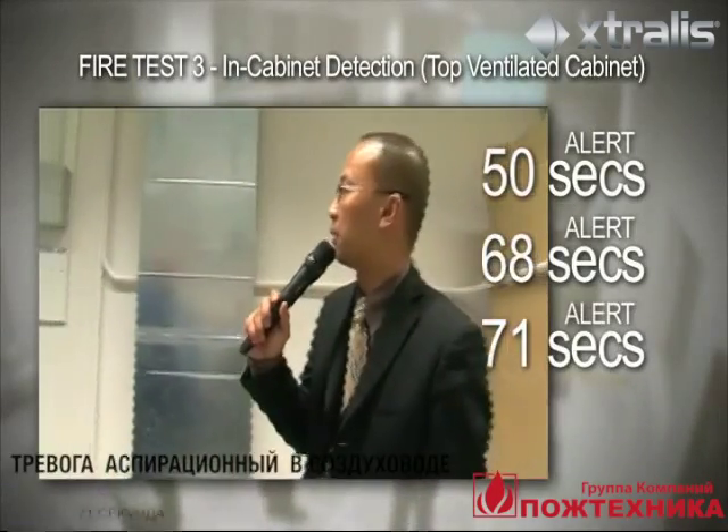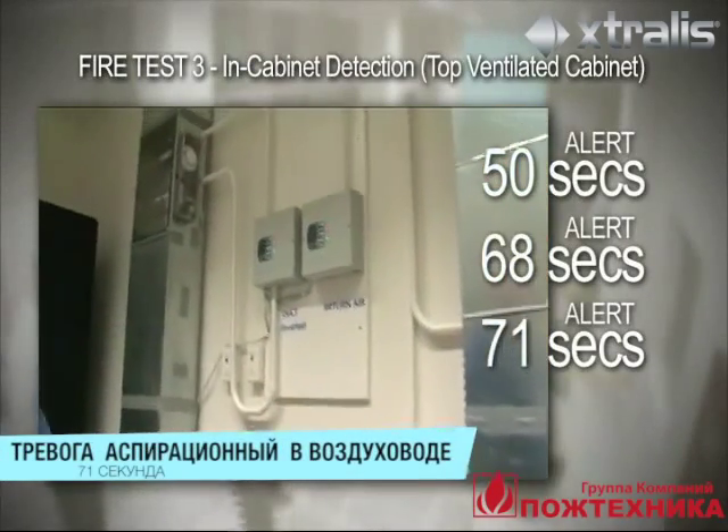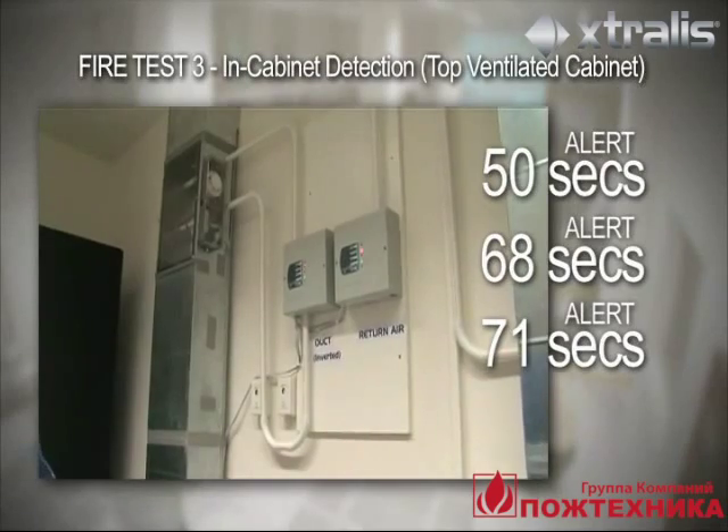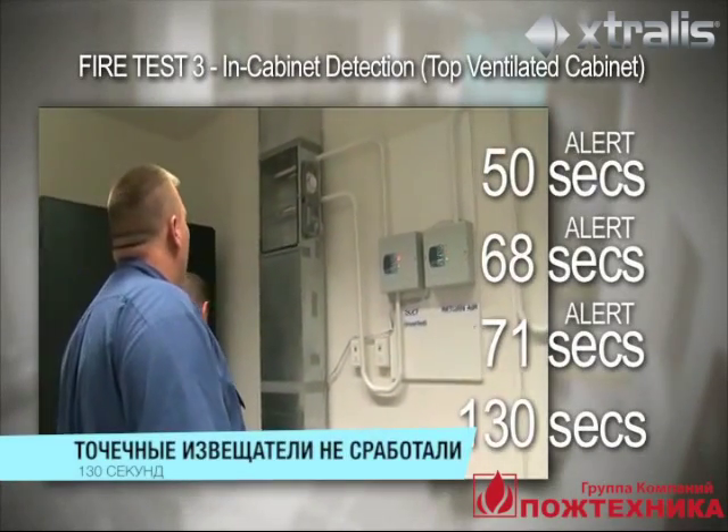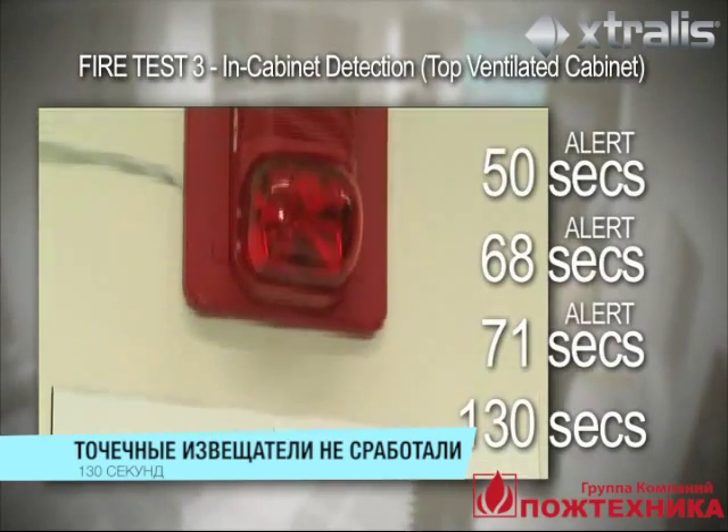At 71 seconds, the VESDA Laser Compact detector in the duct goes into alert level. After 130 seconds, the point detectors have still not detected smoke.